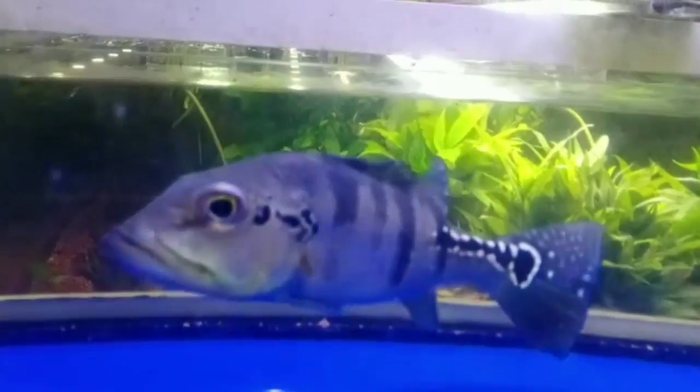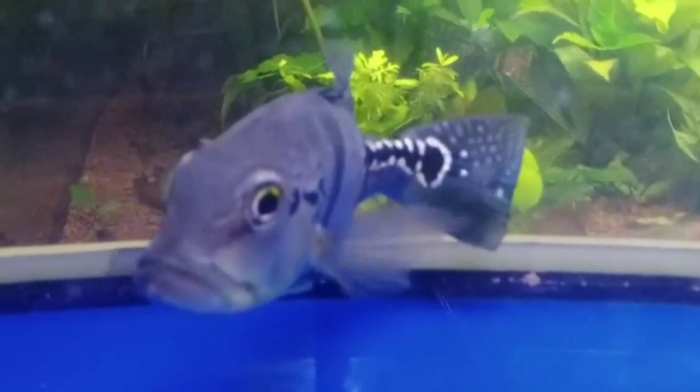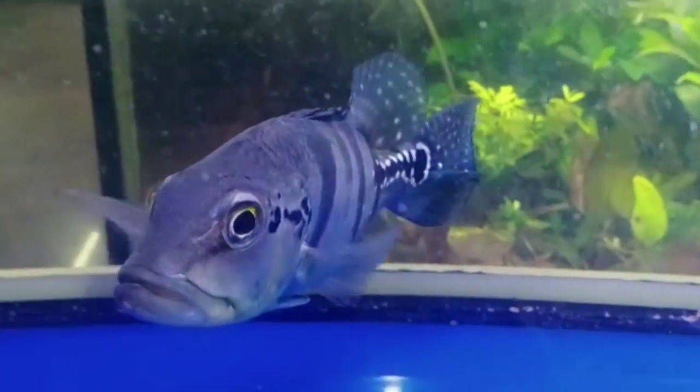This is the Aquastar Aquarium Shop. This is the Peacock Bass. He is a monster fish, so aggressive, very fast fish. He is a Peacock Bass. Another one is a meat-a-mean.